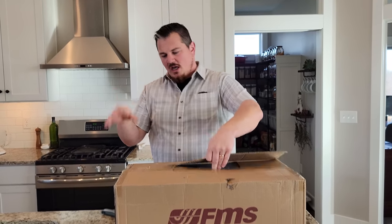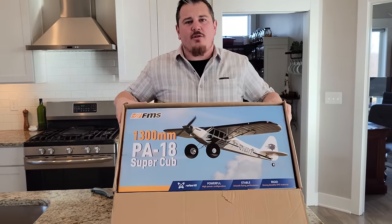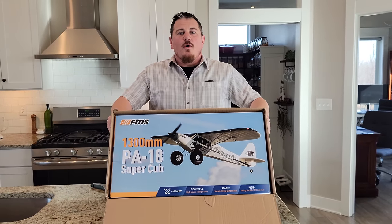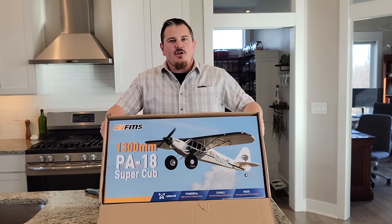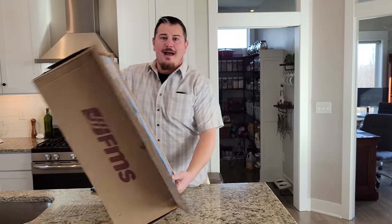So there's some damage here, you may notice, and I'm a little bit nervous. Whenever I get a box that's got damage like this, I think that could be bad. Oh my goodness, it's a PA-18, also known as the Sport Cub — 1.3 meter, amazing. And you're like, how can a 1.3 meter fit in this box? I'll tell you how: because it's cut in half.